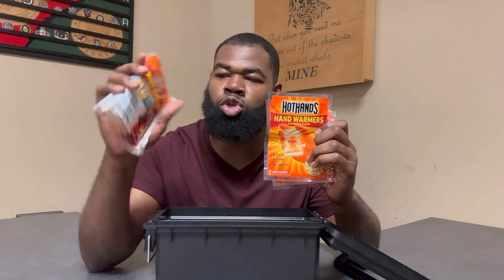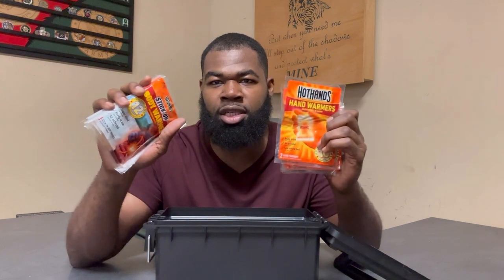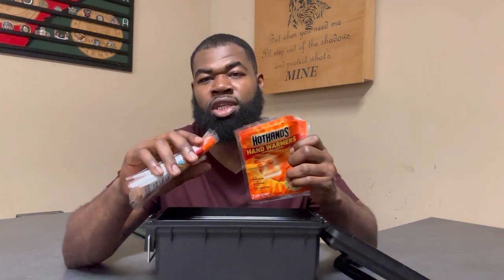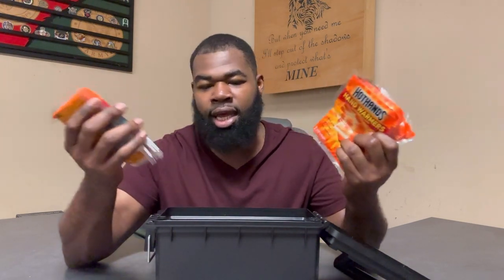Last but not least, I have some packs of hand warmers as well as body warmers. I've used hand warmers quite a bit but haven't used body warmers as much. The body warmers are designed to be stuck directly to your body, but you could probably also throw one in the bottom of a sleeping bag if you're camping or find yourself spending the night outdoors.